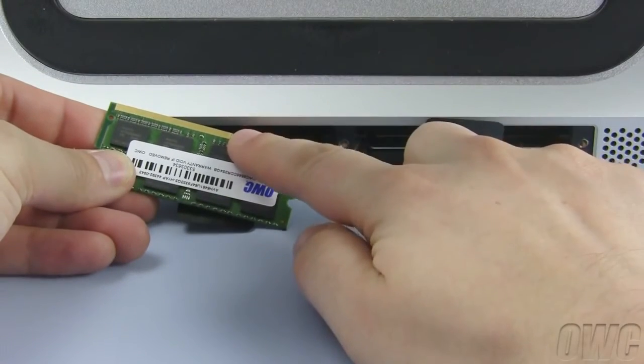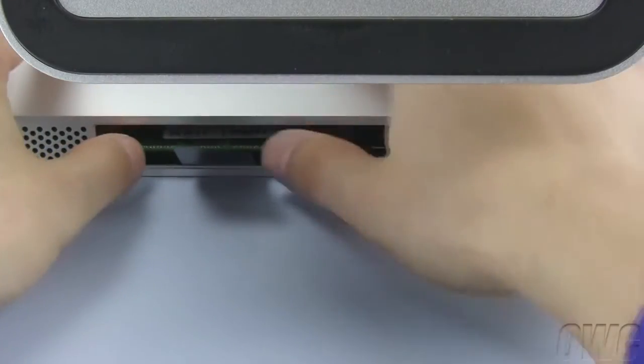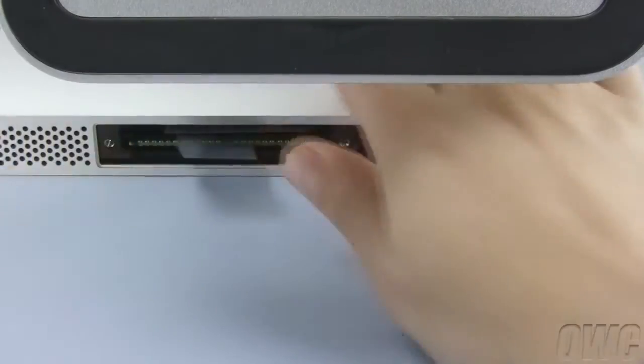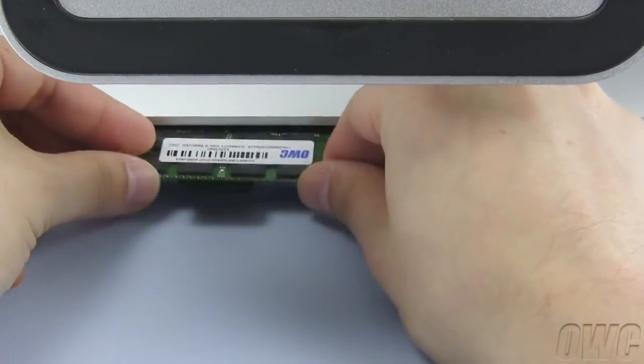Position the new memory so that the notch is closer to the right. Then slide it into the iMac until it snaps into place. You may have to push it a little. Repeat the process with the remaining modules you wish to install.